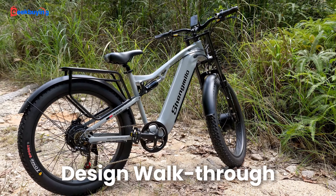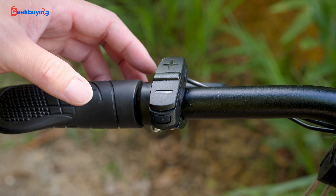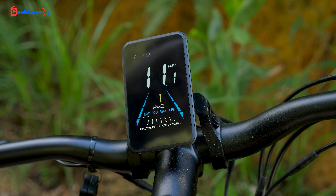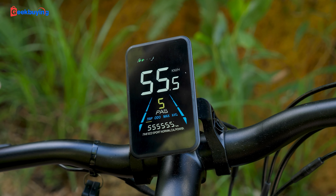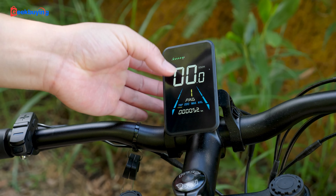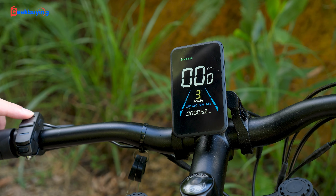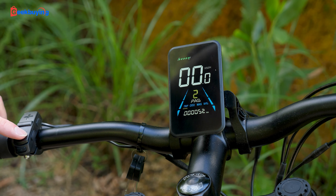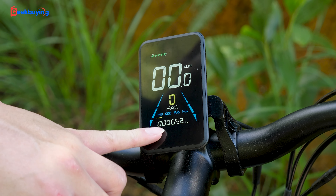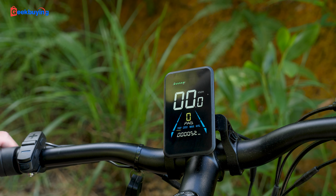Now let me give you a quick walkthrough of the design. On top, there is a control panel that houses several functions. Press and hold this button to turn the screen on. Here is the color display — here we see your current speed and your pedal assist mode. You press plus or minus to adjust the pedal assist mode you want. And this is the trip, odometer, max, average, and of course it shows the battery level.